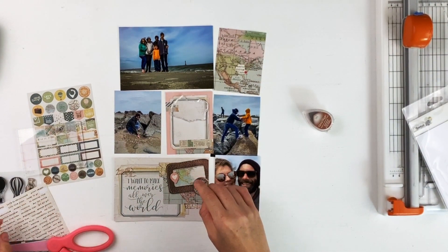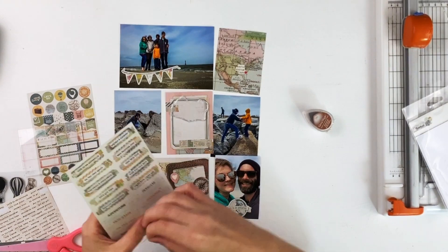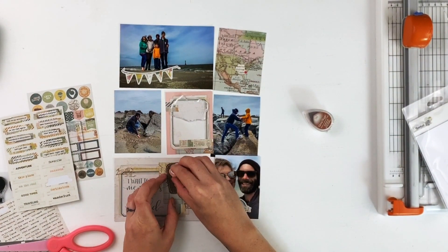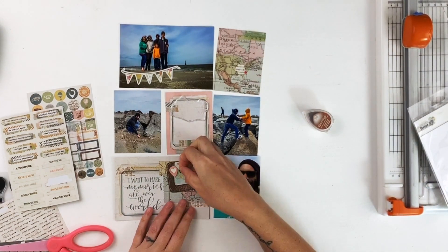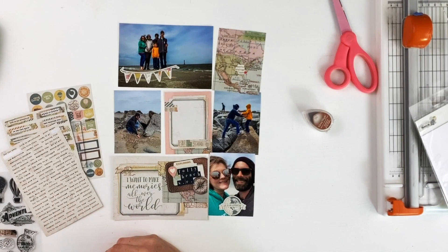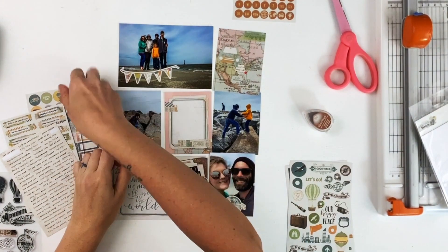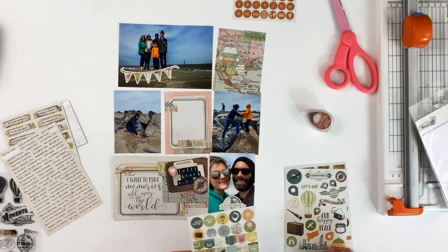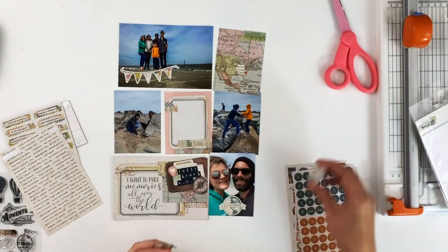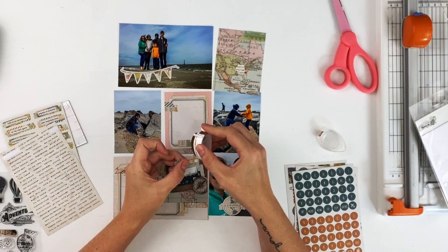I wanted the card to say 'we were here' or 'you are here,' but there was no word strip that said anything like that, so I built a similar sentiment out of different word strips. Down on the title card I've already added stamps, and I'm adding some chipboard and some stickers — some black vintage typewriter-style letter stickers that are not Simple Stories but are pretty old. I added 'Folly Beach South Carolina' into the luggage tag area, and I'm adding journaling and stamps to that middle card as well. All three journal cards become custom to this page specifically.